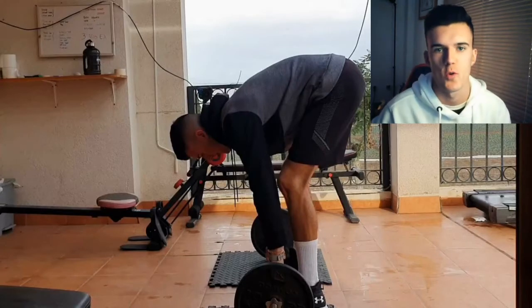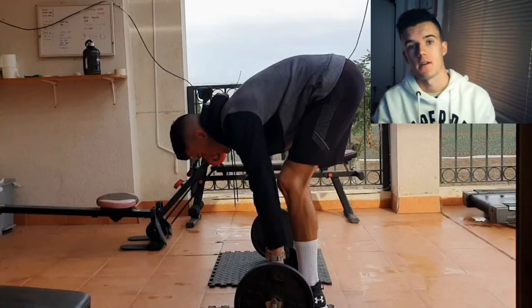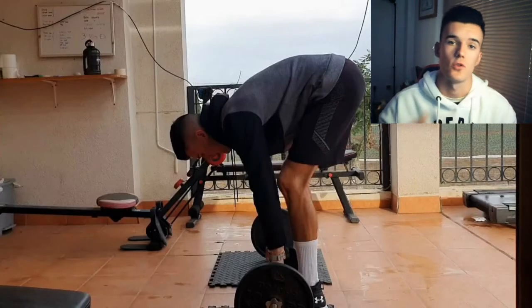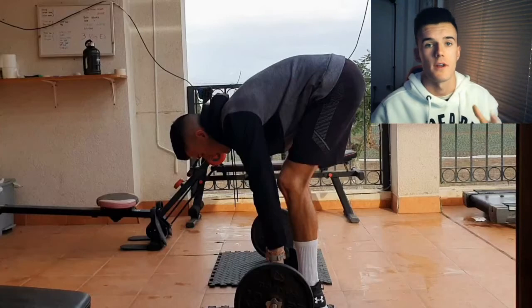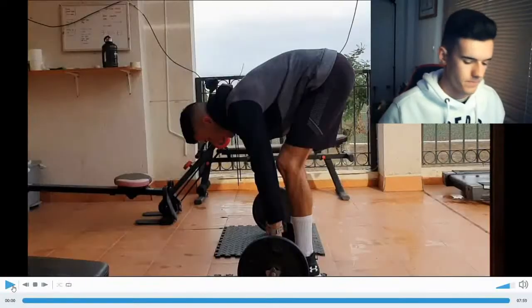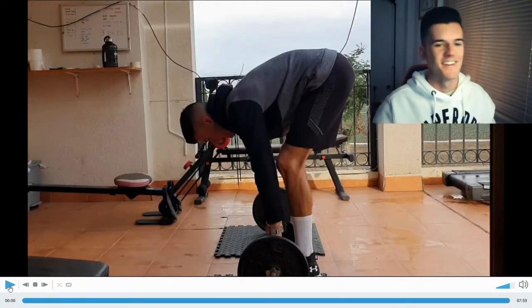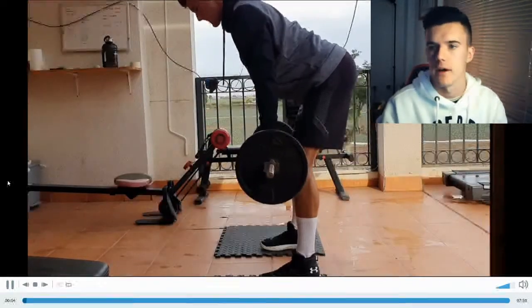Welcome back to a brand new workout video. Today is going to be a pull workout, which means biceps and back. I've got the video right in front of me and I'm just going to talk over it and give you little tips and tricks on how to improve them. I've got my coffee — tastes great — so let's get into the workout. Starting off, we have a barbell row.